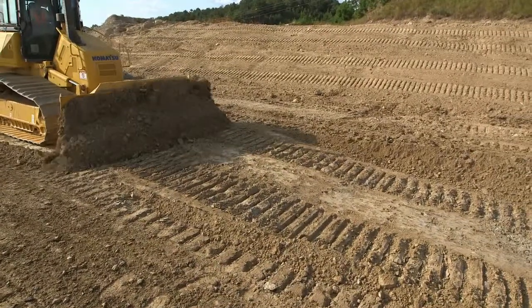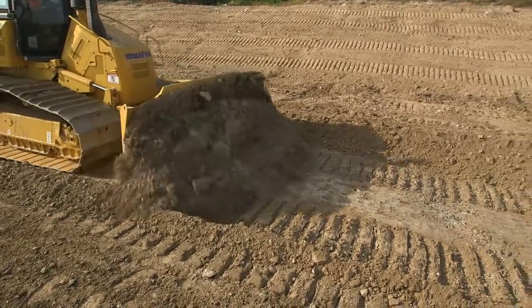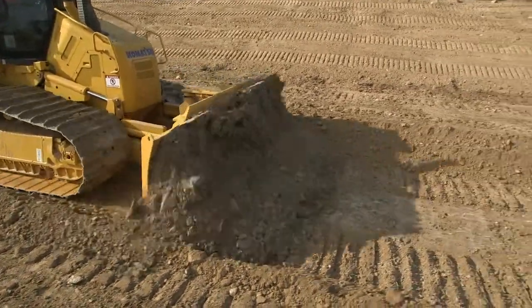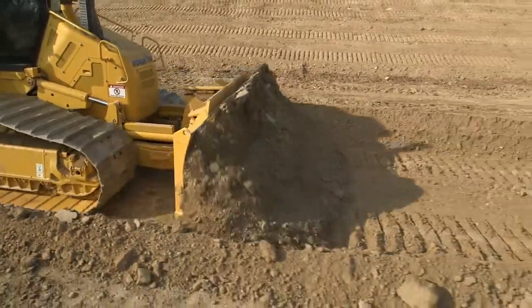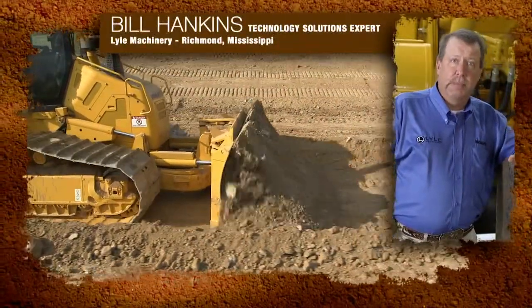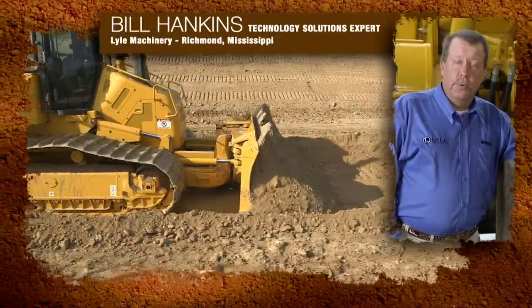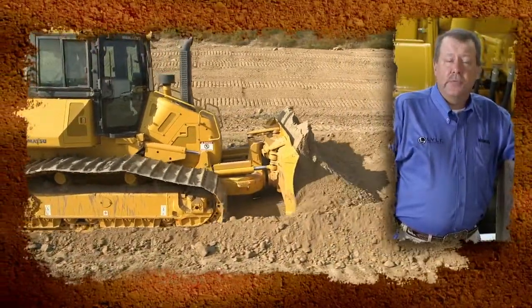What we really like about this machine during our massive cuts is that it does away with track slippage by adjusting the blade. Once the machine starts loading up, that blade reacts — it comes up, which keeps your tracks from spinning. That results in less wear on your undercarriage, less tear-up of your surface, and less fuel consumption.